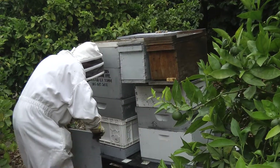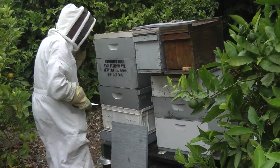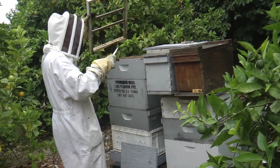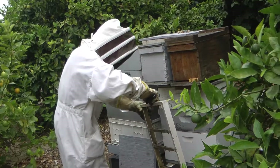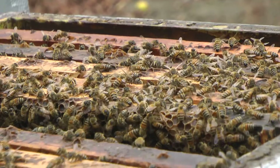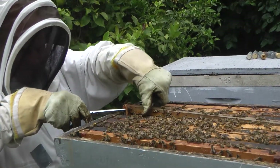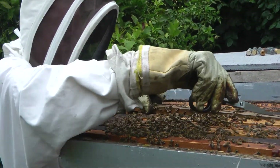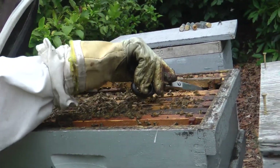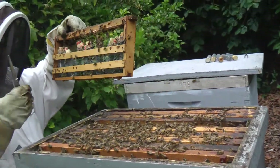This is the hide where Bill keeps his queens in queen cages. He's going to select three queens that appear healthy for insemination. He takes this frame out so they can examine each queen cage and select three healthy queens for insemination.